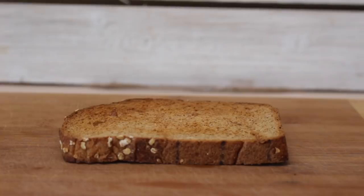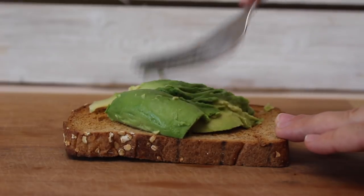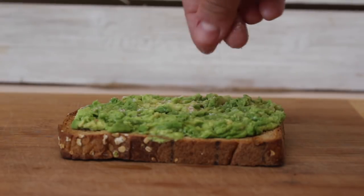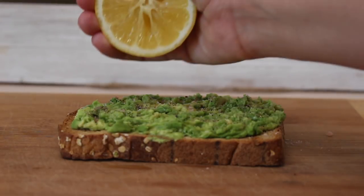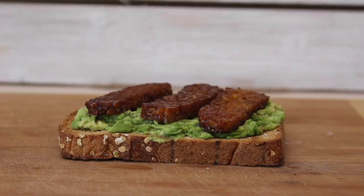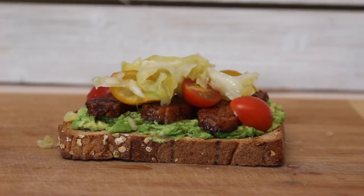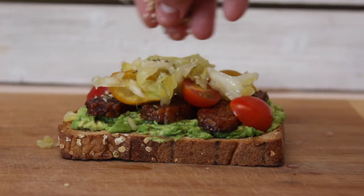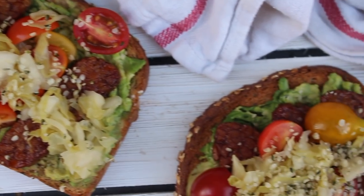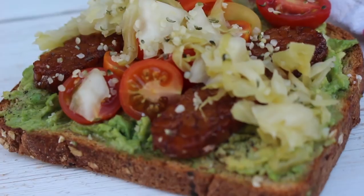For the avocado toast, you'll need a nice ripe avocado. Cut it in half, scoop it right onto your toast, and mash it with a fork with a squeeze of lemon juice. Every good avocado toast needs at least two things: a pinch of salt and some sort of acid like lemon or lime juice. Then add your tempeh bacon, plus some tomatoes, sauerkraut, and hemp seeds for extra protein. This is my favorite breakfast ever — I have this with a matcha latte and it hits the spot.